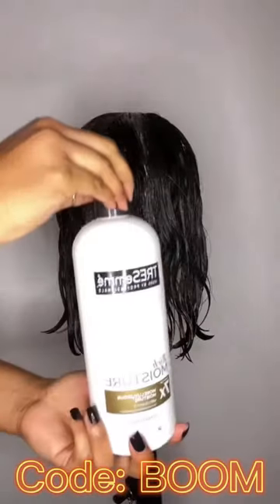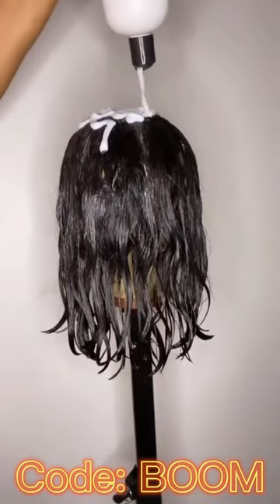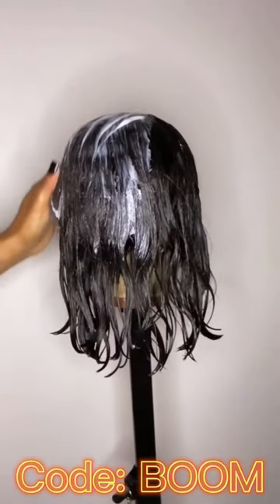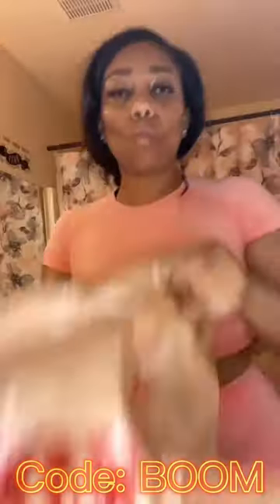I'm about to show y'all my ghetto technique for deep conditioning my wigs. Pay attention because it's gonna go fast. Get your conditioner, saturate it and lather it all up in that wig. You see that? Creamy!